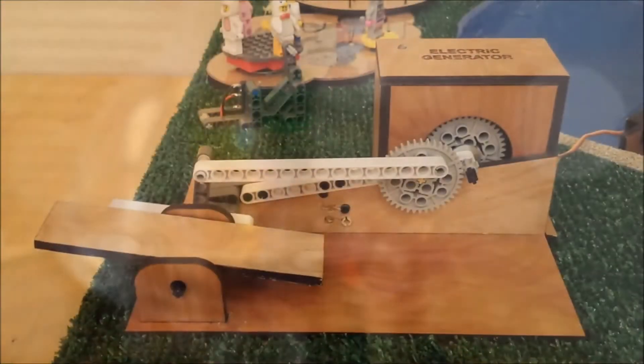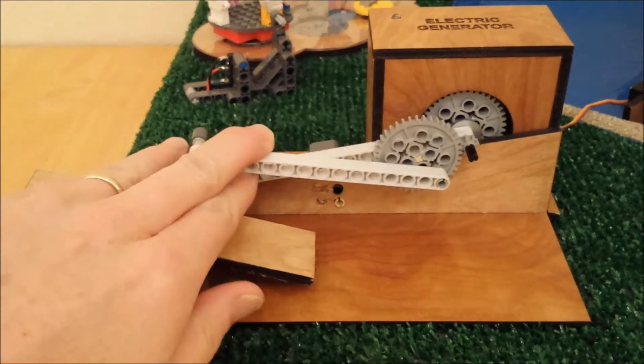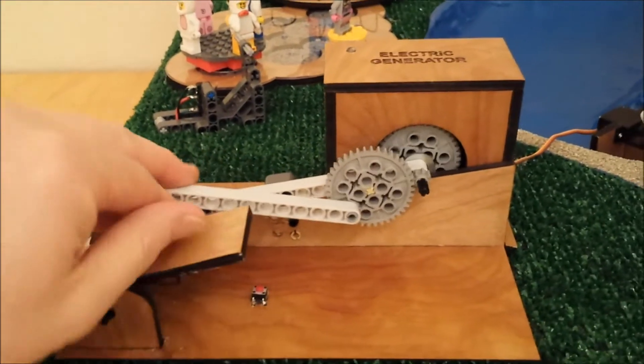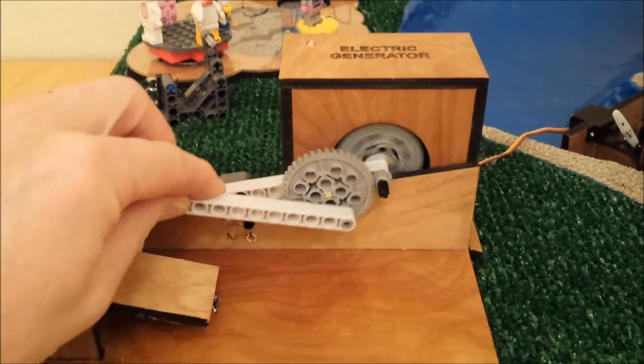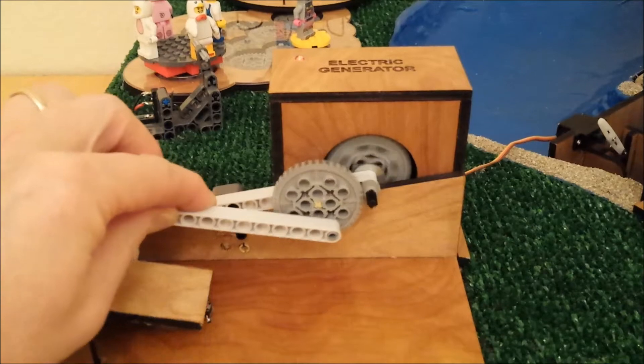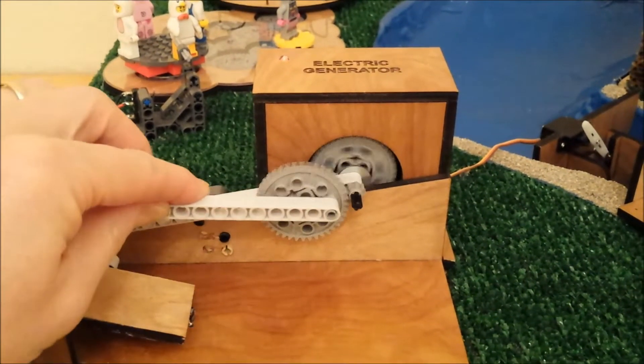Now, with the power of the sun, we can start evaporation and release the water so that we can form clouds. To do this, the children go to the teeter-totter and start going back and forth, which is hooked up to an electric generator. The generator will then generate power, which will open up the dam and release the water for the next part.